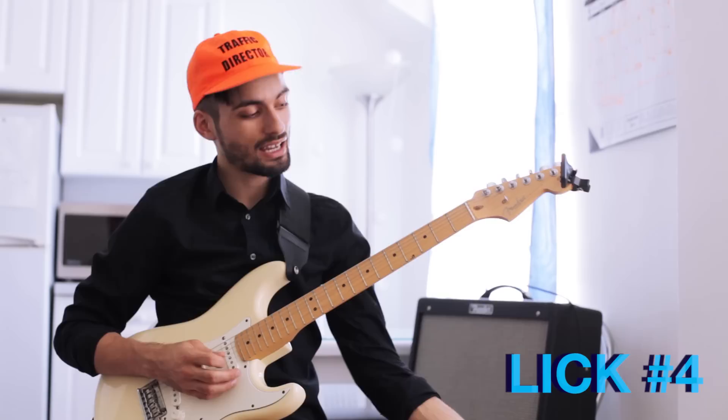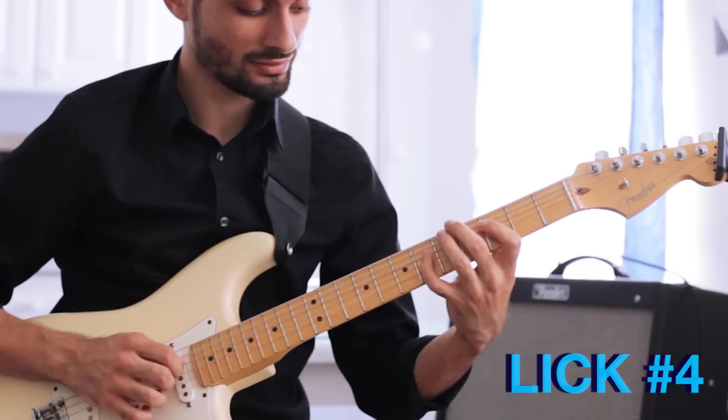This one is a really awesome bebop-esque F minor 7 type lick — F minor 9.